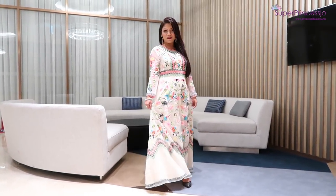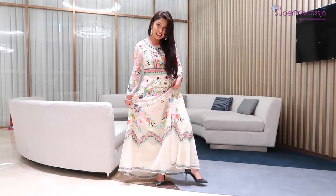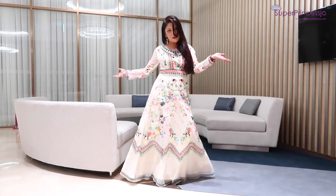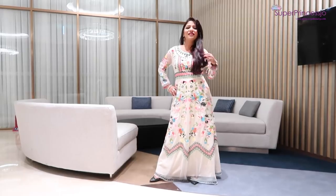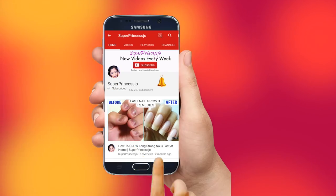Hey guys, welcome back to my channel! A lot of you loved my Scoria dinner night makeup look, so I thought of posting this get ready with me video. You can also do this makeup for Christmas Eve, New Year's Eve, wedding night, or as a wedding guest, because it's a perfect makeup for Indian skin tone and you can wear it for evening functions. Subscribe to my YouTube channel Super Princess Joe and hit that bell icon to see all my latest videos first.